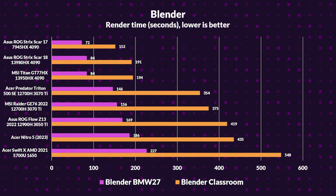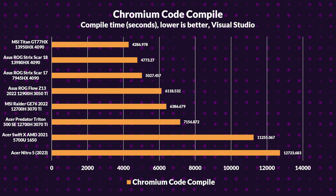In Blender, the Nitro 5 outpaces the Swift X, showing a 21% improvement in the classroom scene and an 18% boost in the BMW 2017 scene. However, the 3070Ti and 12700H laptops still have the upper hand, performing 14–19% better in the classroom and 16–22% better in the BMW 2017 scene. When it comes to the Chromium Code Compile, the Nitro 5 faces thermal challenges, falling behind even the Swift X by 12%, while the two 3070Ti 12700H laptops outperform the Nitro by 44–50%.